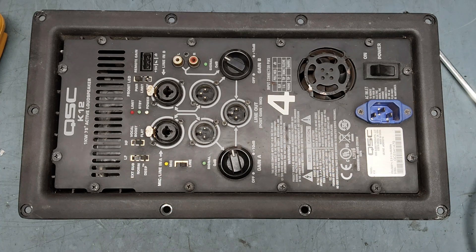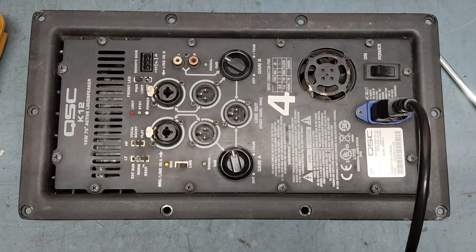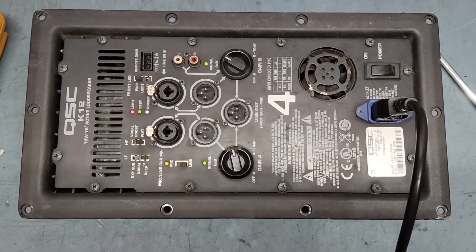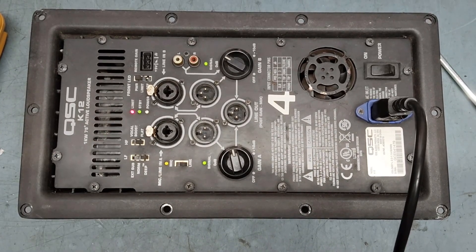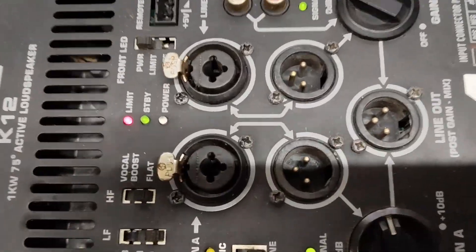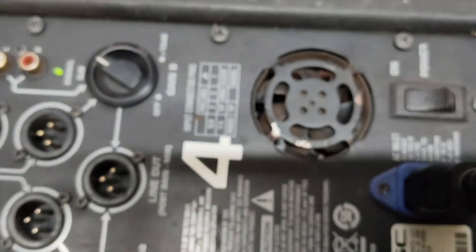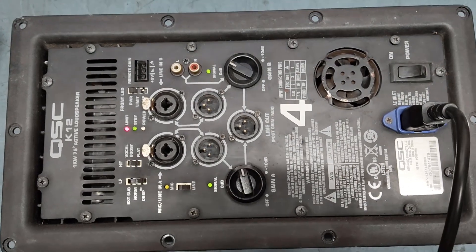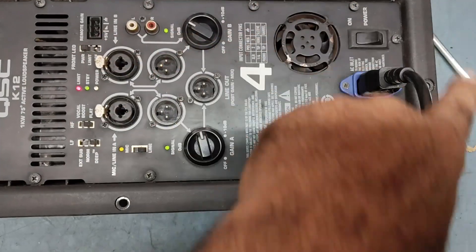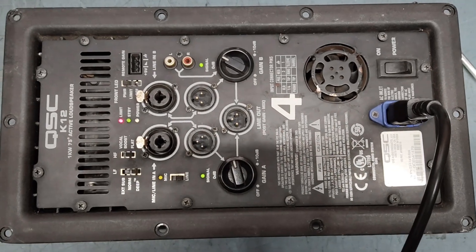Let's check what the issue is in this. I will put it on. The limit light is on — you can see this light is on, so this is the problem. Let's check what is the issue, so what we will do is remove all the screws and check what is the problem inside. Just keep watching my video till the end.